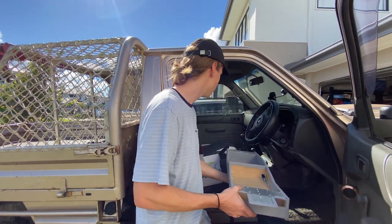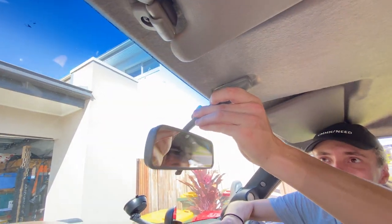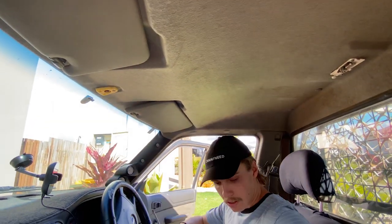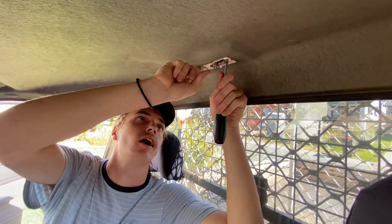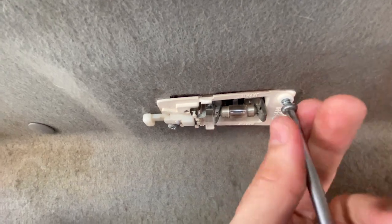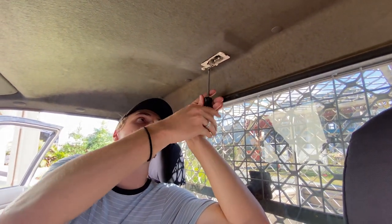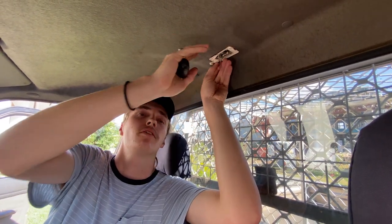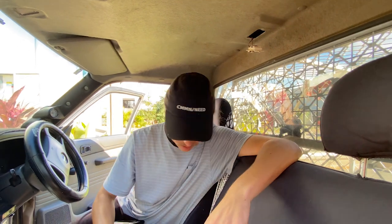First things first, we've got to rip out the interior light and the rear view mirror, because that's how it gets up and mounts using those existing holes. I've just unclicked the little plastic cover for the light - it's just got two screws holding it in. We did the same with the front rear view mirror, which was just a clip and then three screws. The light and rear view mirror will still go on, but they'll clamp onto the roof console to the roof. We'll get extension bolts with it.